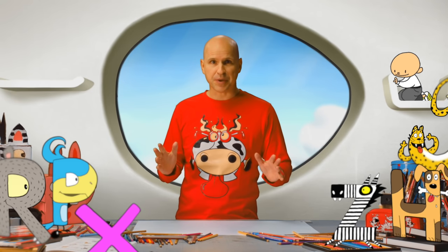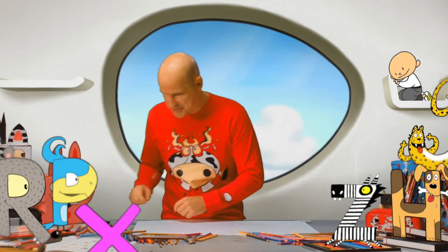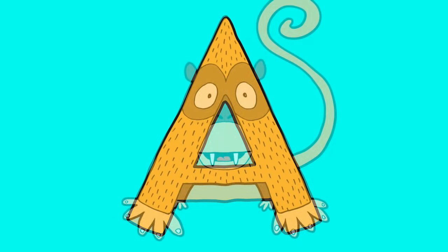Now I'm going to show you how to draw the alphabet, and we're going to start with the letter A. Grab your pencil and let's go. A is for ape.